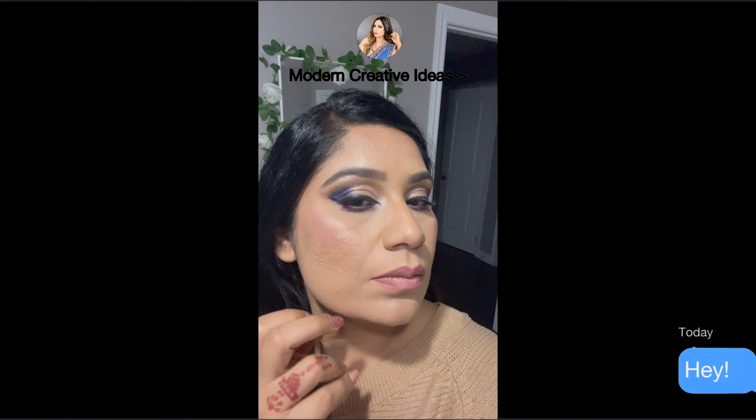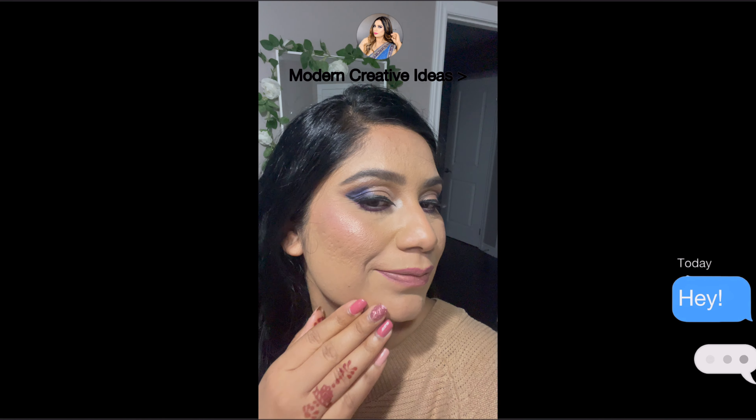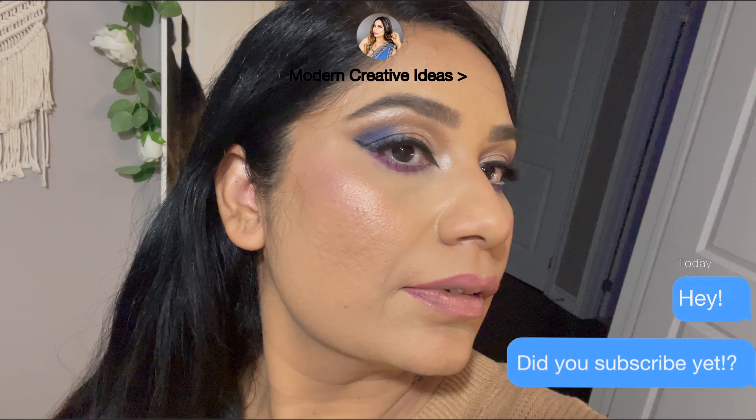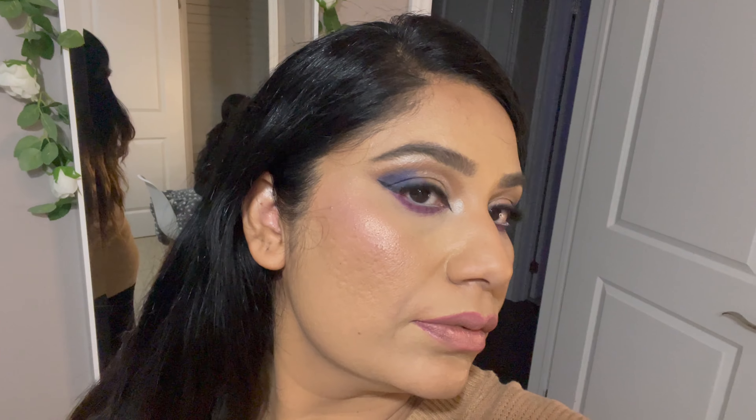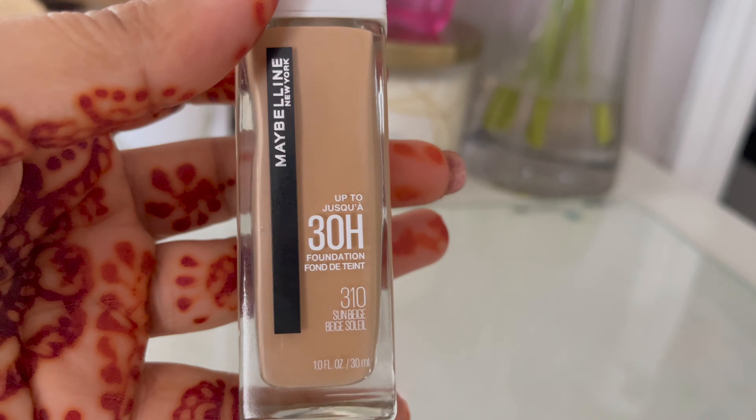After 11 hours, my foundation is still going great. Around the lips and around the nose it's a little bit off, but overall it's great. After 13 hours, I'm heading to bed and my foundation is still amazing. I don't like to wash my face but I have to. My lipstick is almost gone but my foundation is still in place.